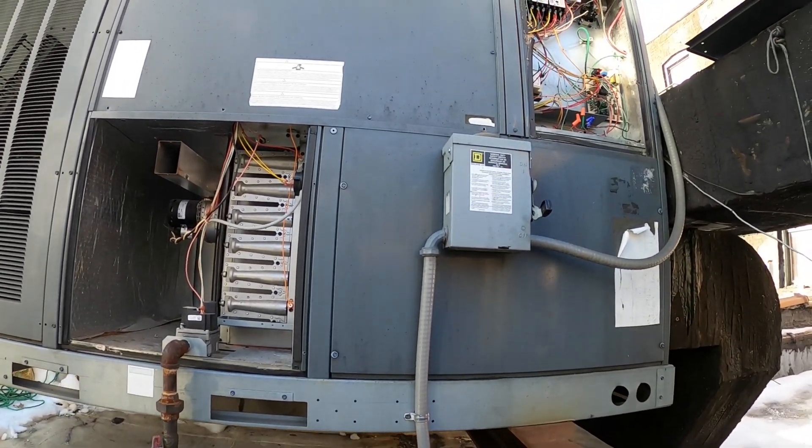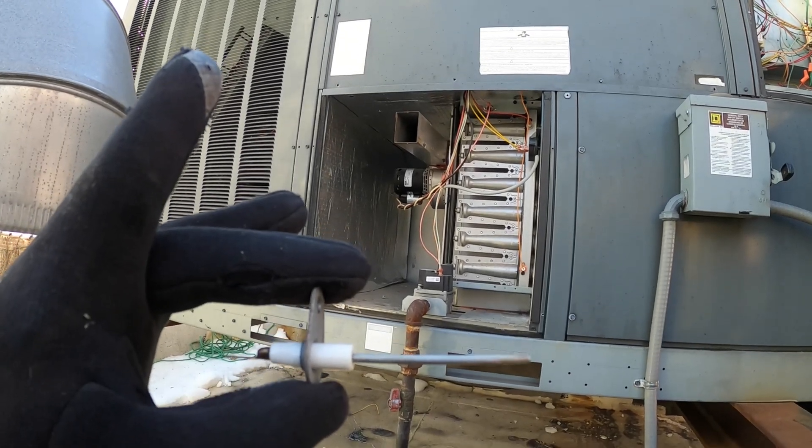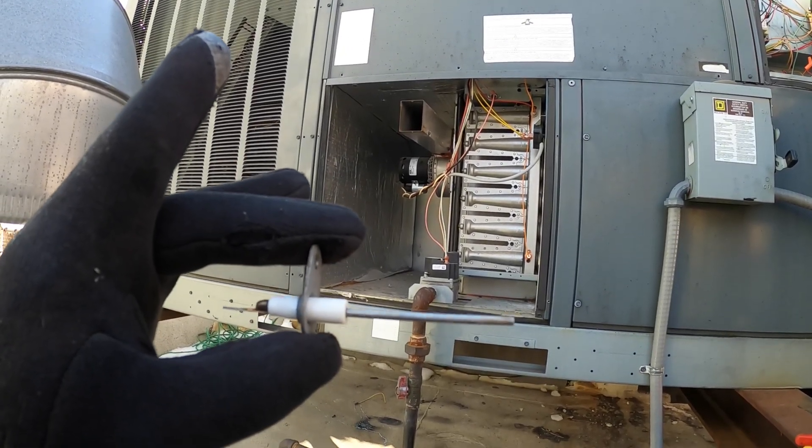Hello everyone and welcome to Jumper Man Tech, where we specialize in HVAC but do everything DIY. I just changed this flame sensor and I'm going to show you in this video how to test one.